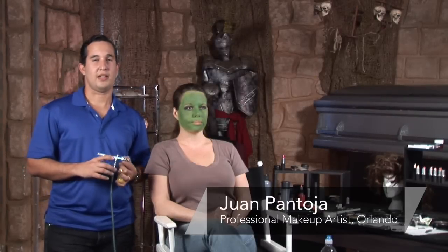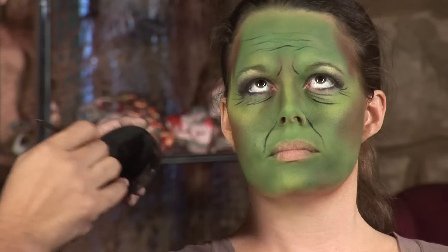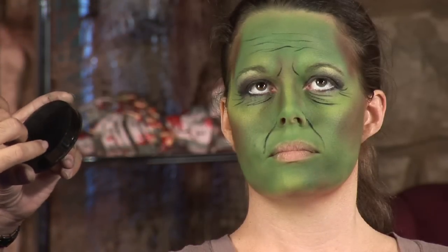Hi, my name is Juan Pantoja. I'm a professional makeup artist in Central Florida, and today I'm going to show you how to do a witch makeup, how to create your own look.